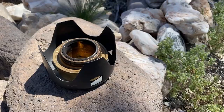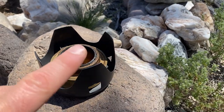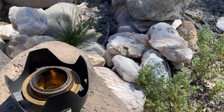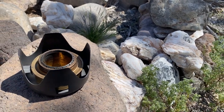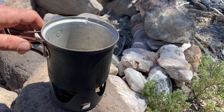Now let's give it a light. Yeah, it's lit — hard to tell, but that's totally lit up. Eventually flame is going to come out these little holes around the rim. It's getting really hot. This is a cool little device for backpacking. And then I just put my pot on top. Now we're cooking.